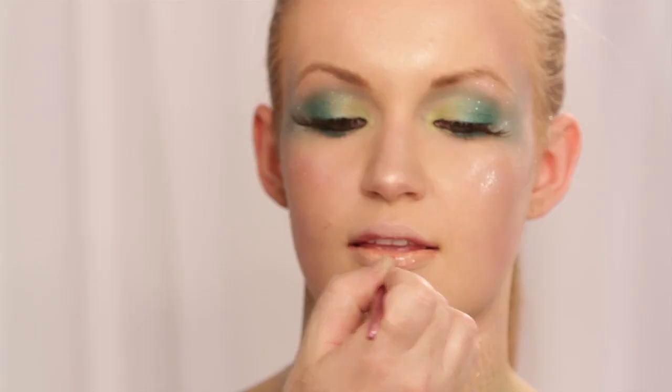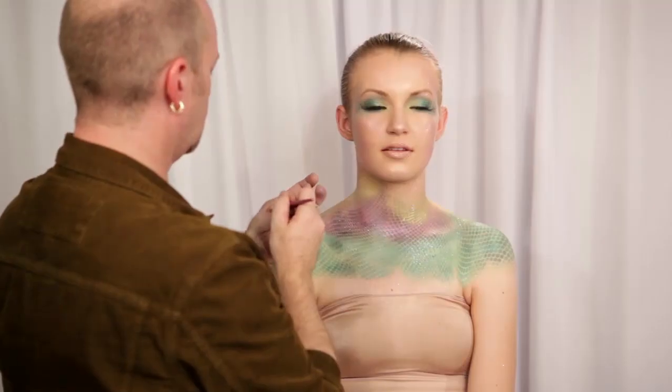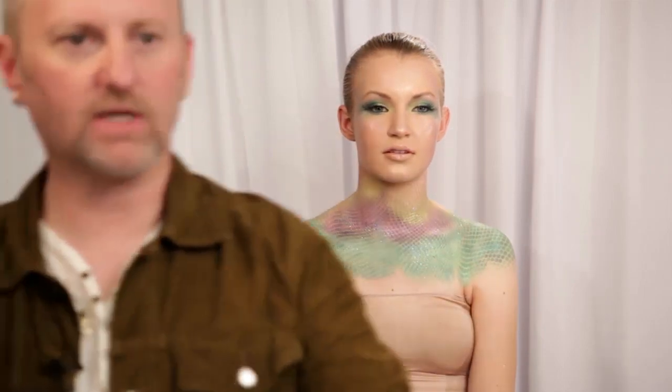Now I'm going to lightly conceal her lips away first because I want her lips to look pale — just a really sheer beige-y gloss. Now we're going to give her some long mermaid-y hair and we will be back to show you the finished look.